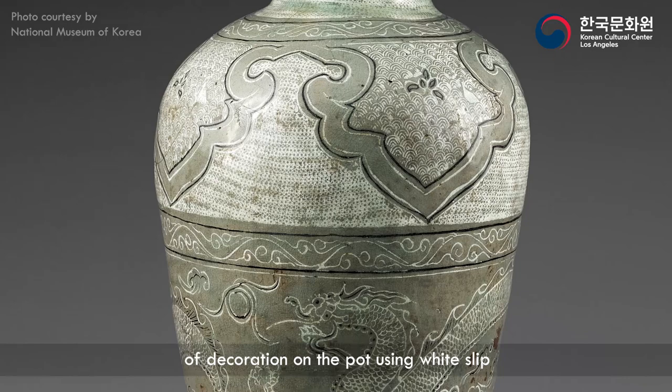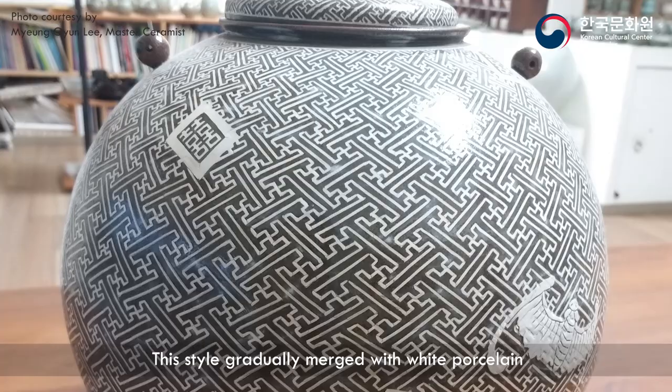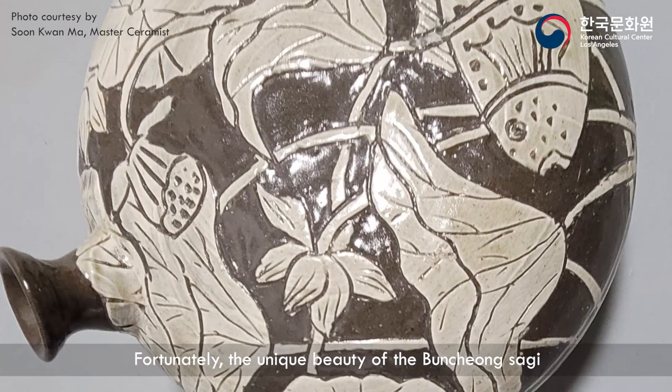Puncheong potters could freely make various styles of decoration on the pot using white slip. They are characterized by spontaneous designs that can be unflattering yet curiously humorous. This style gradually merged with white porcelain and almost disappeared behind the curtain of Korean pottery history.